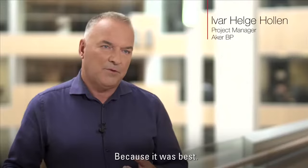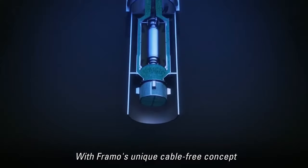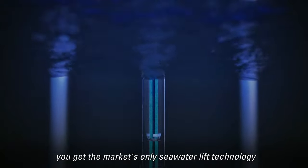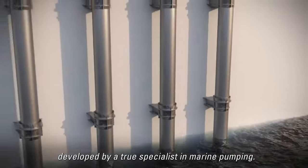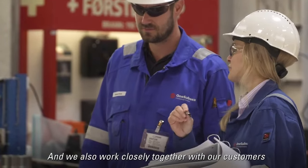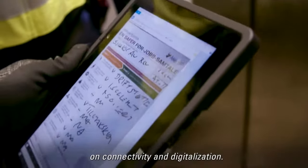But why Framo? Because it was best. With Framo's unique cable-free concept, you get the market's only seawater lift technology, developed by a true specialist in marine pumping. And we also work closely together with our customers on connectivity and digitalization.